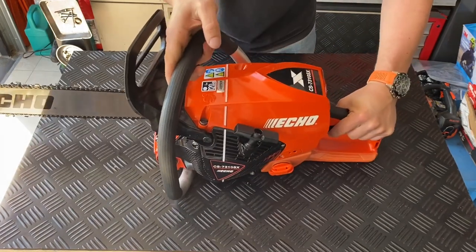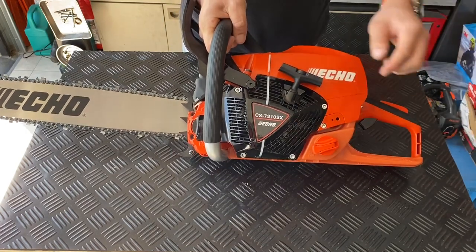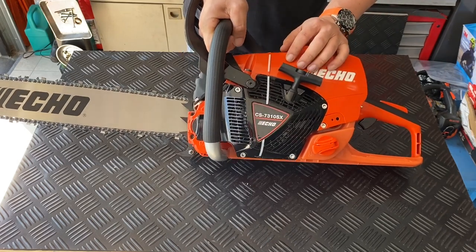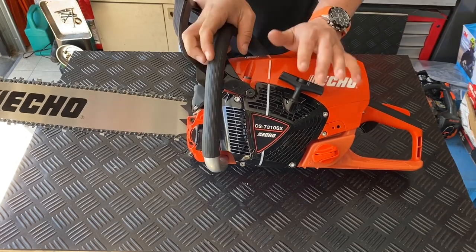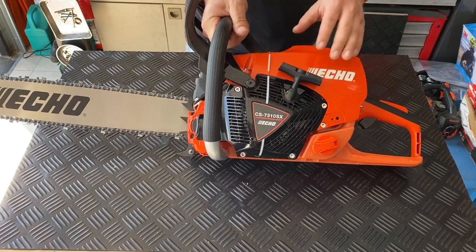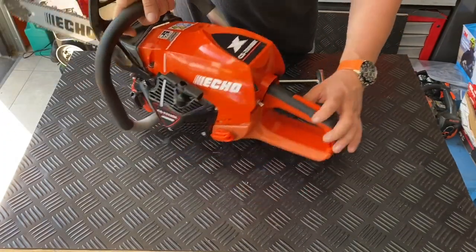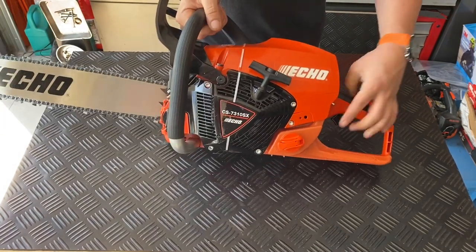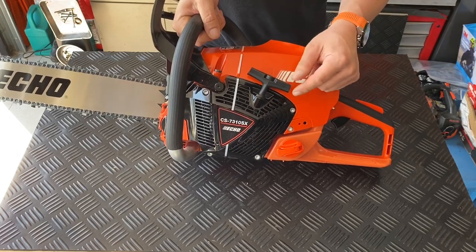We also have the G-Force system, just like all other chainsaws, so all the air is taken in from the side. Centrifugal forces will throw heavy objects to the outside, while the clean air in the middle of the flywheel is guided inward. Now this is one stage, but a lot of our chainsaws also have a double-stage function — a second stage — so that if debris comes in for any reason, it will also bring the debris from the inside back to the outside. I will show you in the next movie.